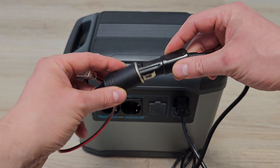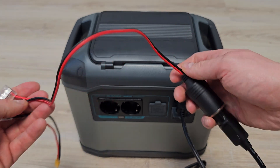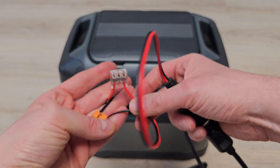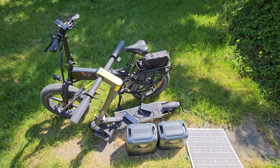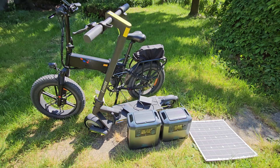Just be sure the connected solar panel has no more than 40 volts on open circuit — otherwise you can damage the power bank. Still, 40 volts input on this power bank is more than you can find in any other, so it's pretty good.